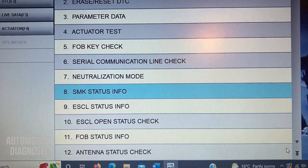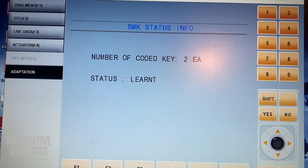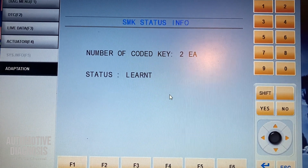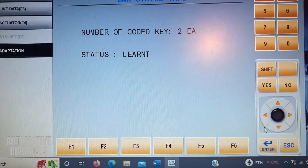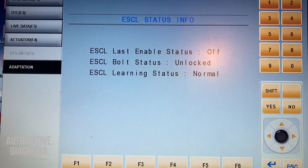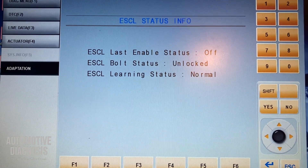Number eight is SMK status info — smart key control module status information. It shows the number of coded keys; here it shows two keys are already coded. Status is 'learned,' meaning the smart key unit is already programmed. If you had neutralized it, you'd see 'neutralized,' and on a brand new unit you'd see 'virgin,' meaning it has never been coded. Number nine is ESCL status info for the steering column lock. The enable signal is currently off — anytime you press the start button, an enable signal is sent to the ESCL. It shows 'unlocked' right now, and the ESCL learning status is 'normal.' If you neutralize it, you'd see 'neutralized' instead.